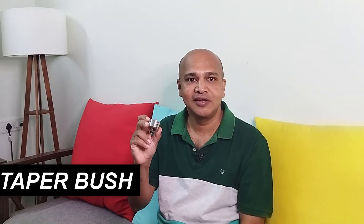Hello and welcome to Prodac Labs. Today we are going to talk about taper lock bush, which is this. This is how it looks like. In today's video we'll be talking about how they are assembled, where they are used, and what is their assembly and disassembly process. So without any further delay let's get started.